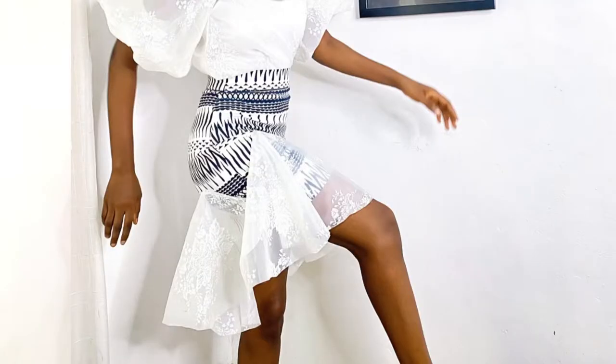In today's video I'm going to be showing you how to make this pretty pencil skirt with the flounce at the hem. You can make this skirt as long as you want — short or long, it's up to you. The amount of fabric you'll need depends on your preference. For me I used like one yard of fabric for the skirt and another yard for the flounce.